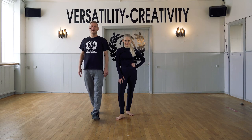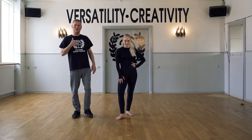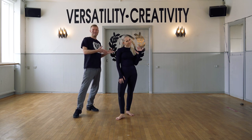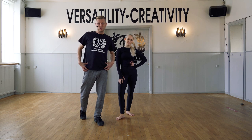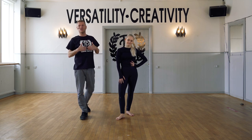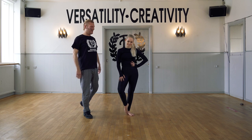Hi guys, welcome to FP Dance Online. I'm Michael and this is my colleague Amelia. Today we're going to focus on some hip isolation and some contraction and release for the upper body. Let's start.